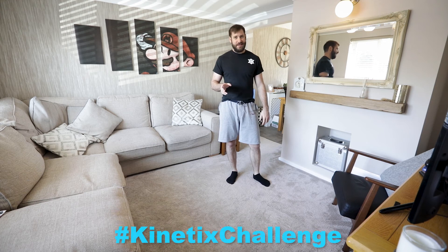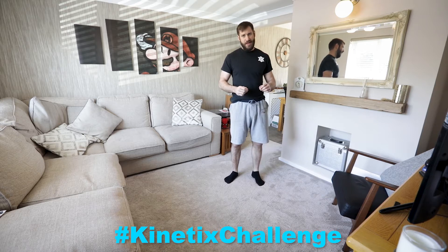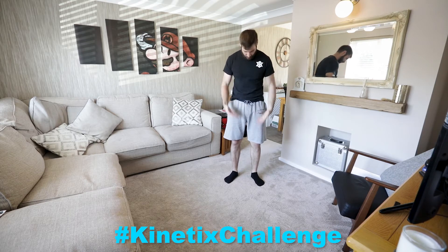Hey everyone. We've got a few exercises this week that are going to take us towards achieving that goal of holding a handstand. We've spoken about balance before and we know that to be in balance we need all of our weight, our mass, to be over our base of support — over the bit that's on the floor. Like right now, my weight is over my feet.